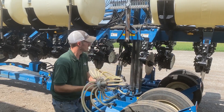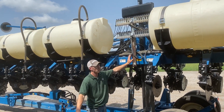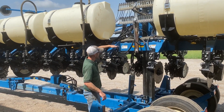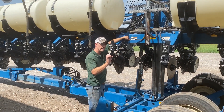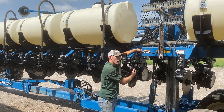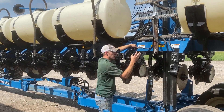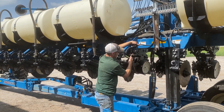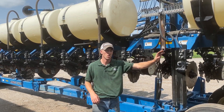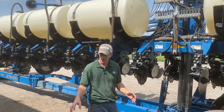What Kurt and I put on today was a red ball manifold. So instead of that manifold, we use the red balls as our distributor, and then we put a check valve — which is our regulating piece — to regulate flow all the way down here next to the row. So our only chance of getting incorrect hose length is right here, this last 12 inches to the coulter. So you're going to have extremely accurate flow from side to side of the planter.